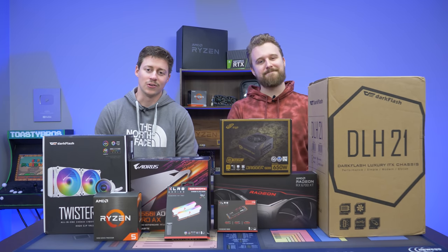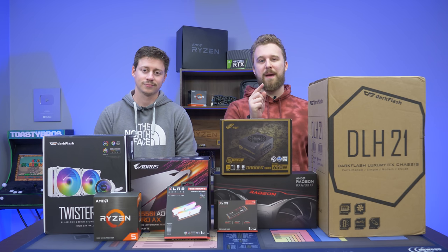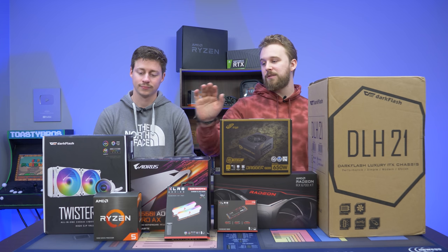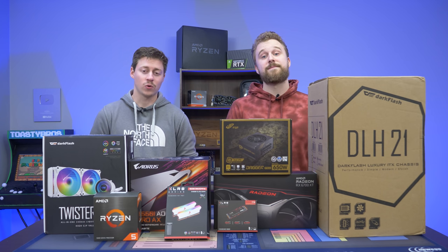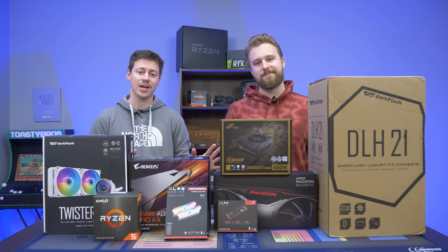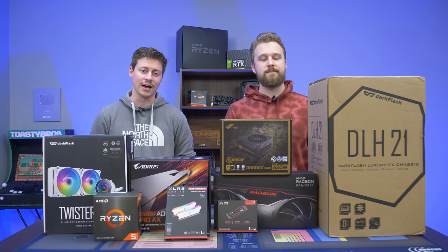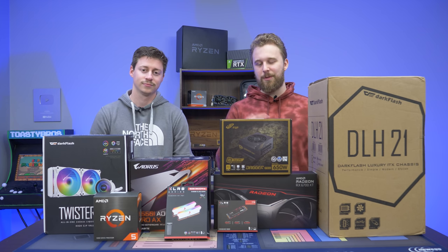Hey, what's up guys? Jack and Matt here with the Toasty Bros, and today we're going to be building together a $1,500 gaming PC. This might be one of the best Mini-ITX PCs you can build right now, and it's brought to you by our good friends over at Dark Flash. They sent over their brand new DLH21 case and their liquid cooler, the Twister, so we can make a really nice looking Mini-ITX gaming PC. Let's not waste any more time and just dive into the parts of this PC build.